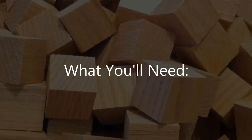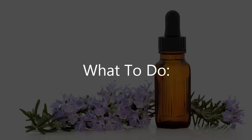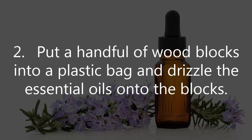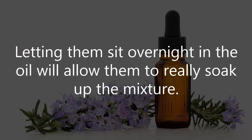What you'll need: a package of crafting wood blocks, and 30-40 drops of essential oils of your choice. What to do: 1. Add your chosen combination of essential oils in a small bowl. 2. Put a handful of wood blocks into a plastic bag and drizzle the essential oils onto the blocks. Shake the bag well to evenly distribute the oils onto the blocks. Letting them sit overnight in the oil will allow them to really soak up the mixture.